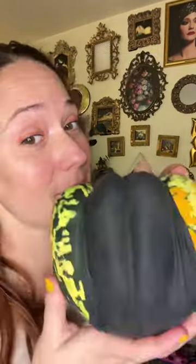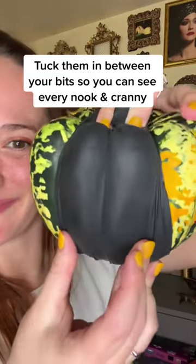Want to see how Laurel's latex undies fit down there and exactly how to go down while wearing them? As demonstrated on a squash, put them on just like normal undies, covering as much or as little of your V as you want. Tuck them in between your bits so you can see every nook and cranny.